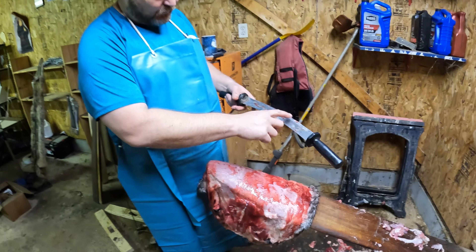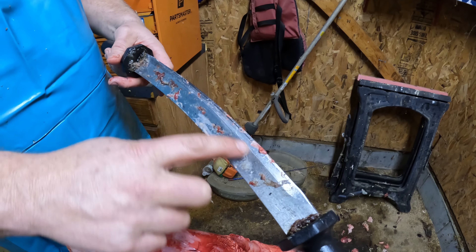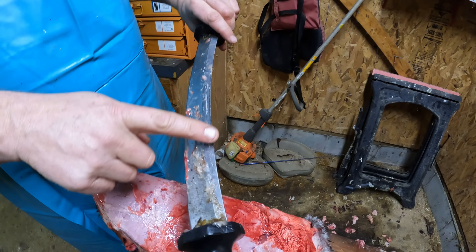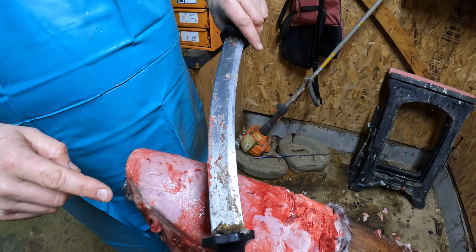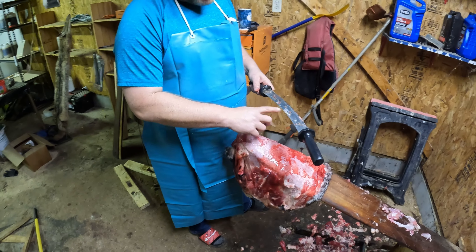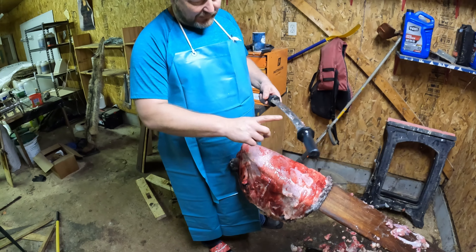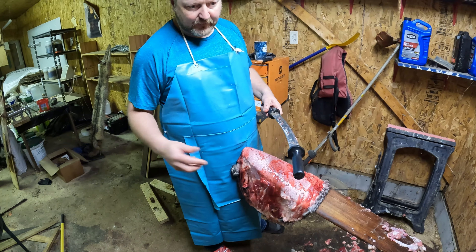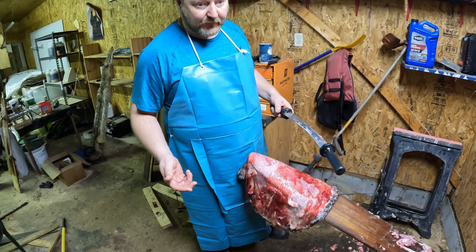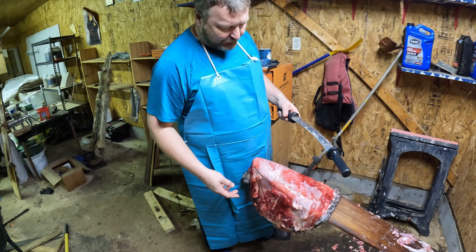I'll tell you why I like the necker knife. You've got one edge that's sharp, because sometimes you have to cut the meat, and you've got one side that's dull where you push the meat. Whenever you're fleshing animals, 10% of the time you're cutting but 90% of the time you're flushing. I prefer to have the dull side to flesh with — I'm about as careful as an ox in a china house.